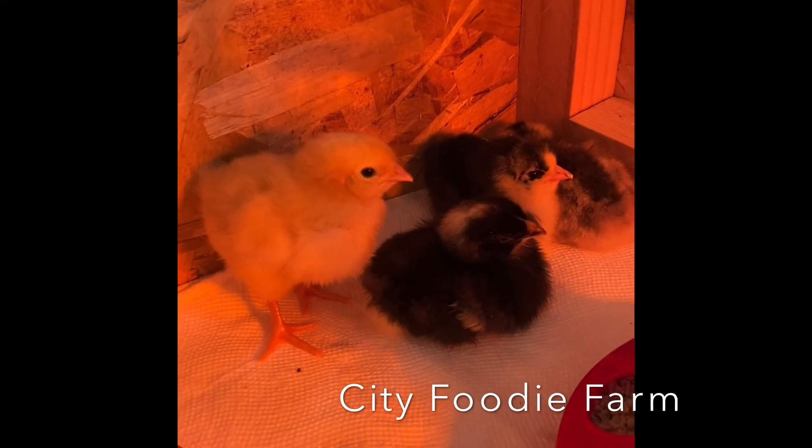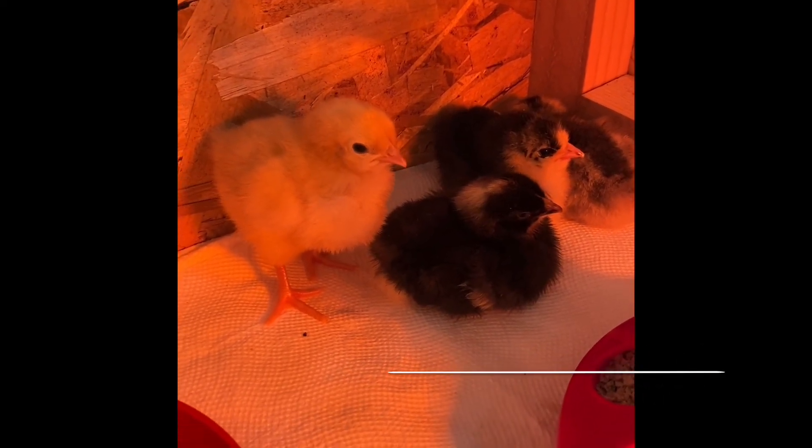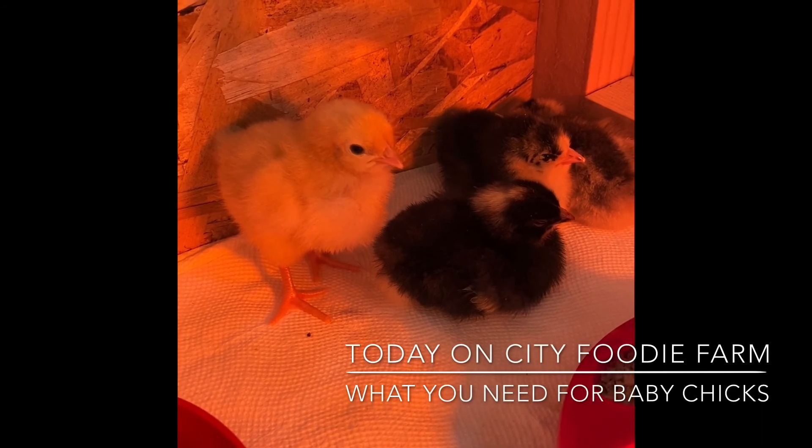Today on City Foodie Farm we will be talking about baby chicks and what you need when you bring them home.